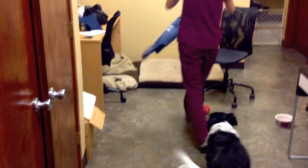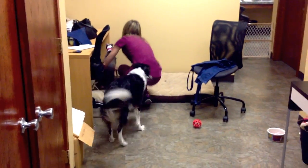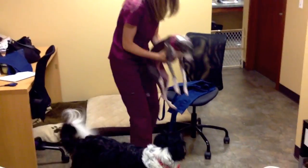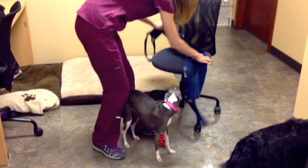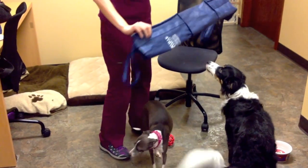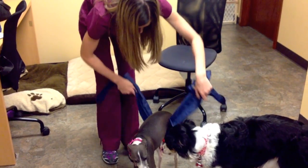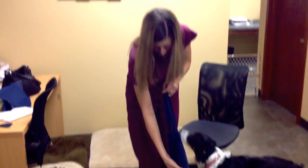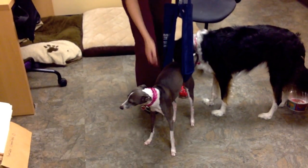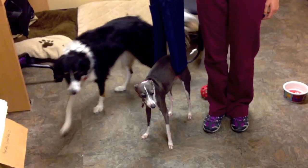And if it's a smaller dog like Bella — so here's Bella — if it's a dog more her size, you can fold it in half. You still have your two handles there so it's not going too far forward on her belly. And that can help get her around as well.